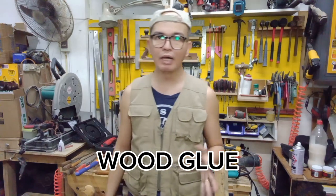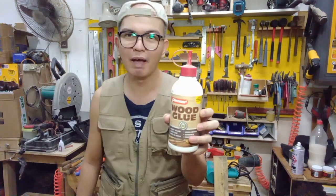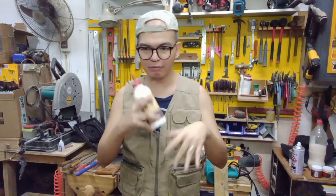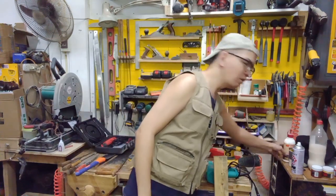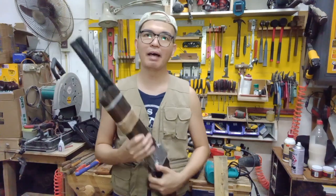The next important material is wood glue. Don't use white glue — use wood glue specifically for wood. I would recommend Pioneer Wood Glue, the best wood glue in the Philippines. I'm going to put a list in the description box with links where you can purchase these items.